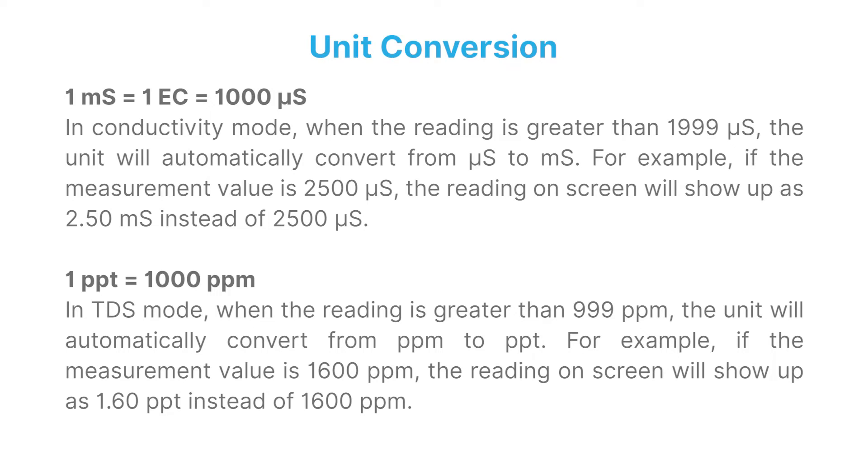Unit conversion: 1 millisiemens equals 1 EC equals 1000 microsiemens. In conductivity mode, when the reading is greater than 1999 microsiemens, the unit will automatically convert from microsiemens to millisiemens. For example, if the measurement value is 2500 microsiemens, the reading on screen will show 2.50 millisiemens. 1 PPT equals 1000 ppm. In TDS mode, when the reading is greater than 999 ppm, the unit will automatically convert from ppm to PPT.